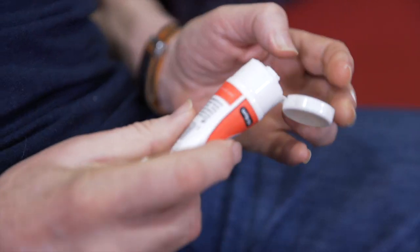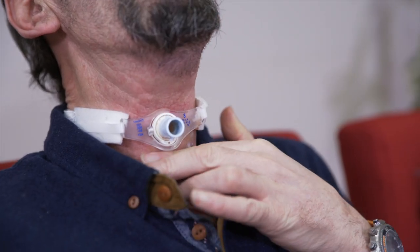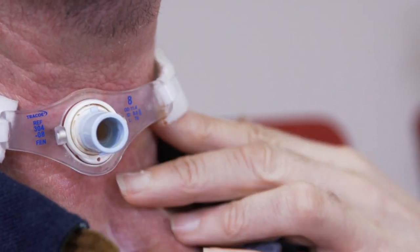Barrier cream can be applied to the surrounding skin, round about the stoma, under the flange and under the neck tapes.